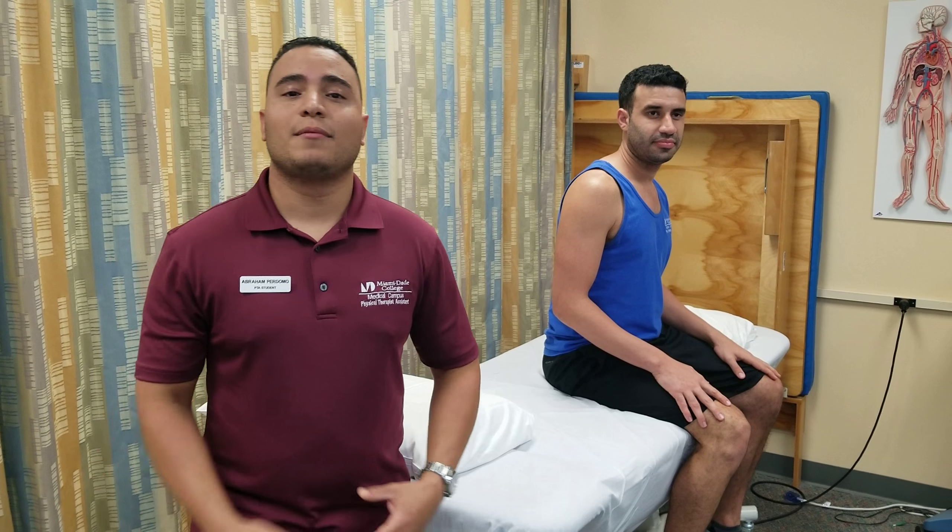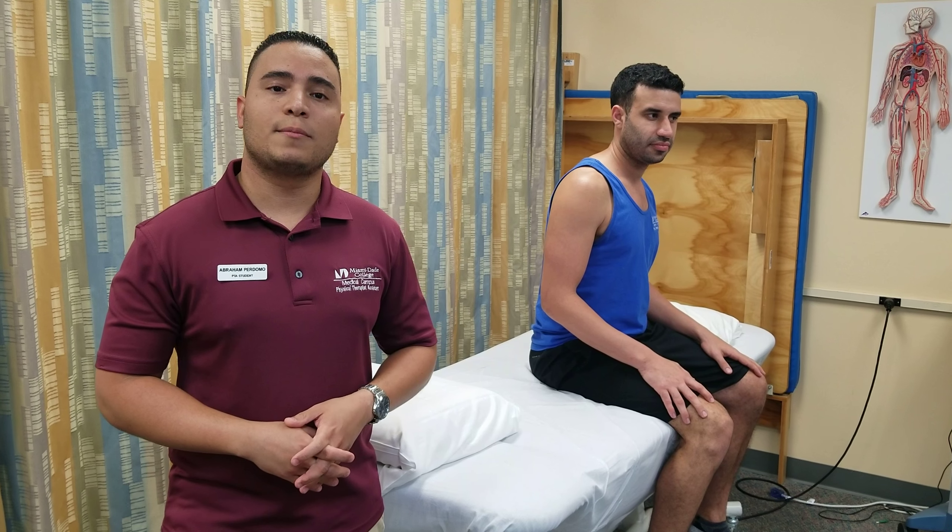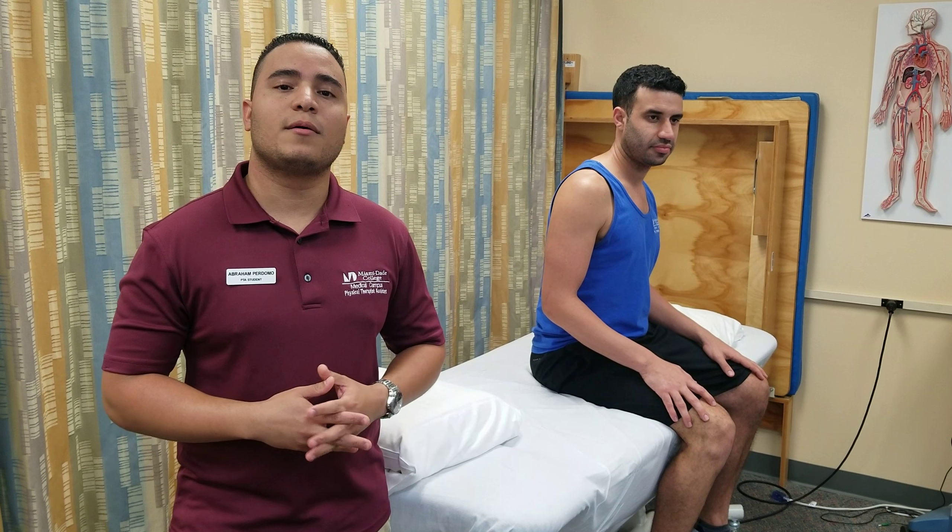Hi, I'm Abraham Perdomo. I'm a student physical therapist assistant at Miami-Dade College, and today I'm going to be performing manual muscle test grade 2 for the muscles responsible for shoulder abduction: supraspinatus and middle deltoid.